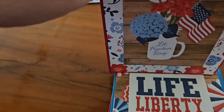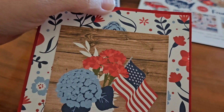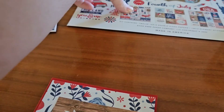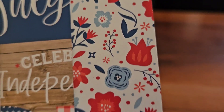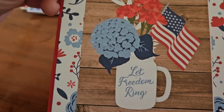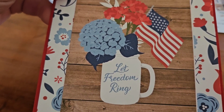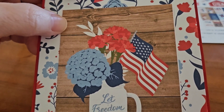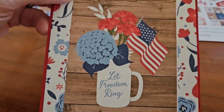I love this one. It's red cardstock with the beautiful flowery paper — actually, it is this piece right there. I had this cut apart and it says, Let Freedom Ring, in a mason jar. And it has flowers and the American flag. And I just thought that was cute, and it went great with this paper.